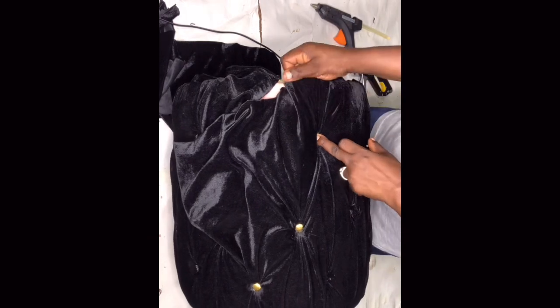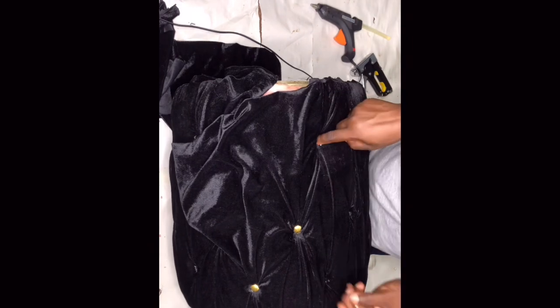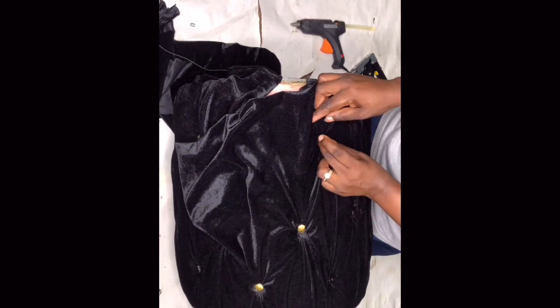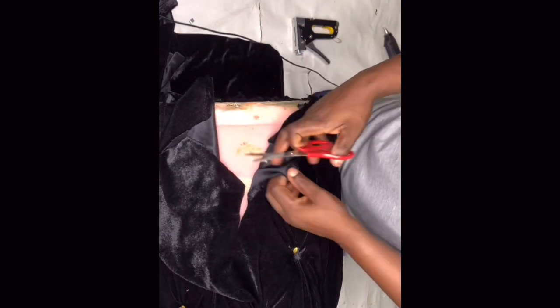If I'd shown you the whole process this video would be about 40 to 50 minutes, so I had to edit a lot of it out. I used the glue gun for everything — so in case you don't have an industrial stapler, or yours is as useless as mine, just use your glue gun and you're good to go.